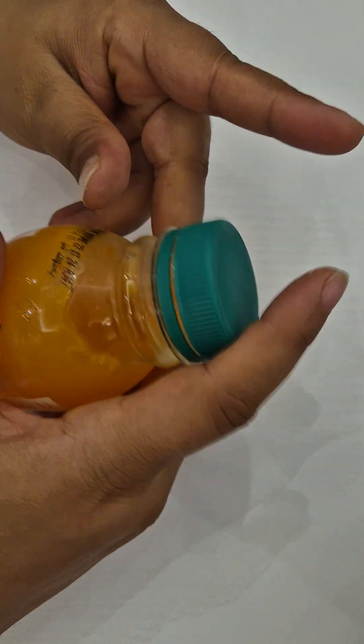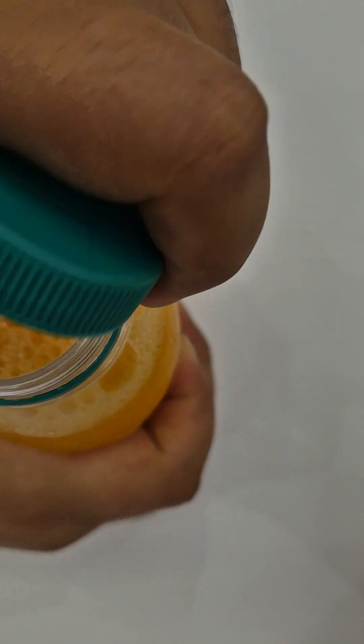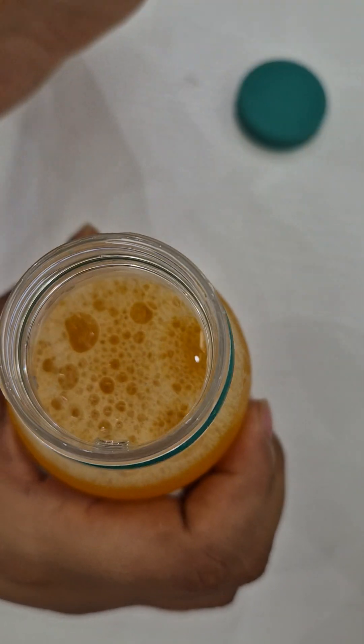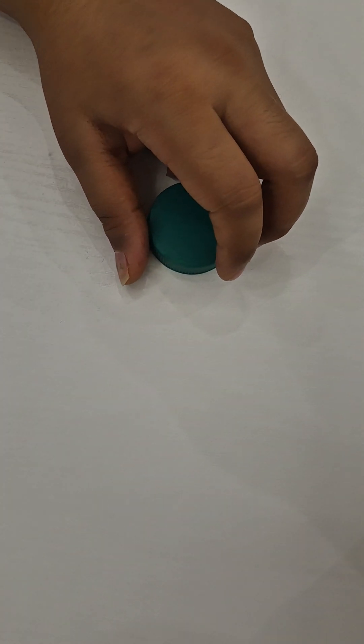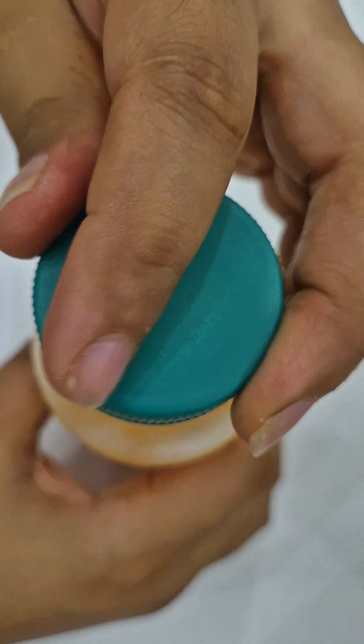Let's shake it well before opening the bottle. This is how it looks — it's a mixed fruit juice and the color is very nice and beautiful. Let me try it. It tastes really good, seriously.